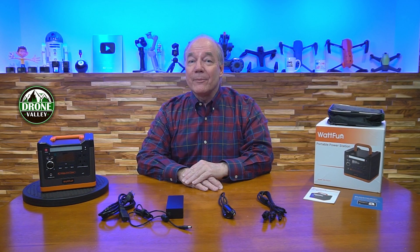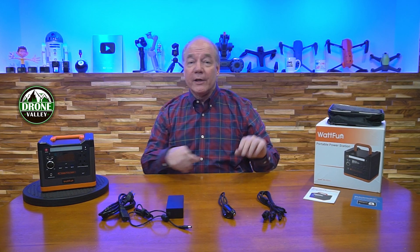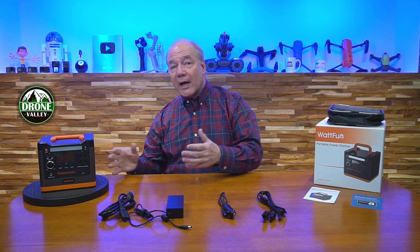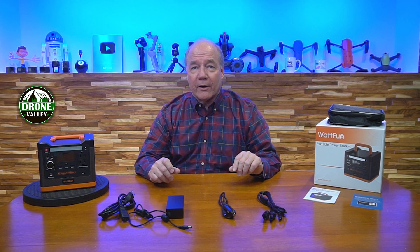Hey there tech fans, Rick here again with another review. Today I have a brand new portable power station from WattFun that packs a ton of energy into a tiny little product and still provides every possible connection you'll need to charge all of your modern portable gear.